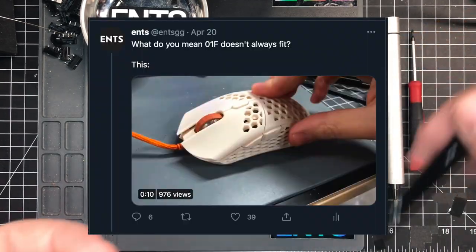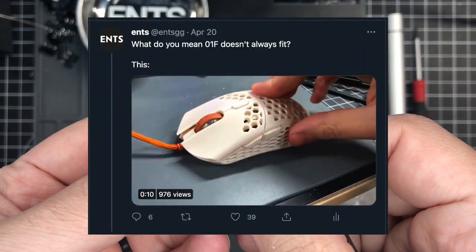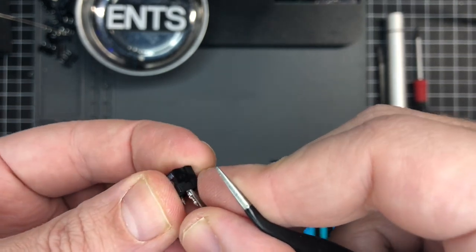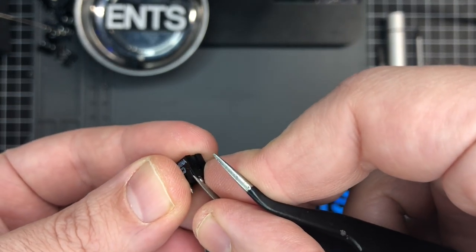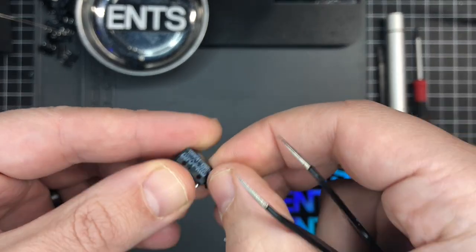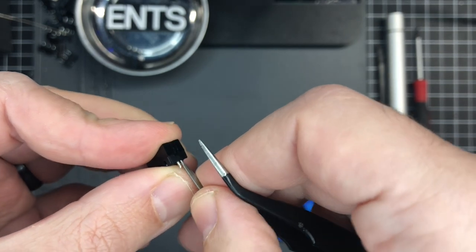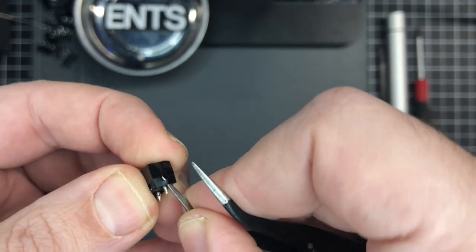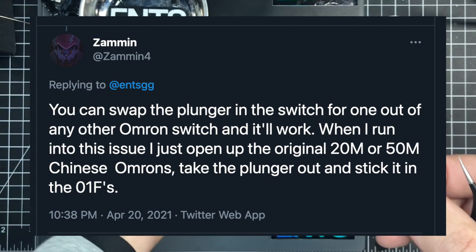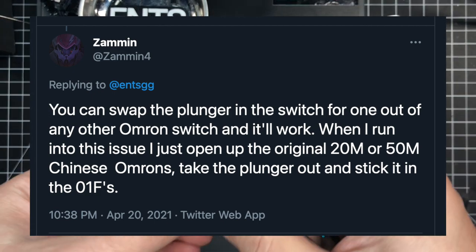I recently posted a video showing how Japanese Omron 01F switches don't always fit in a mouse designed for Chinese Omrons — it's because the plunger height is too high. When I posted the video showing what happens when you put the 01F in a mouse that doesn't have the clearance for it, Xamon4 on Twitter replied that you can swap the plunger for another Omron plunger and it will work.